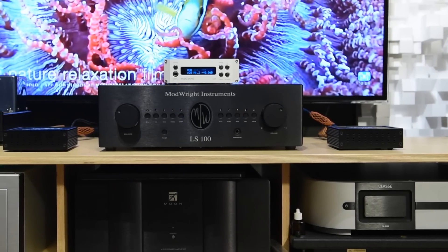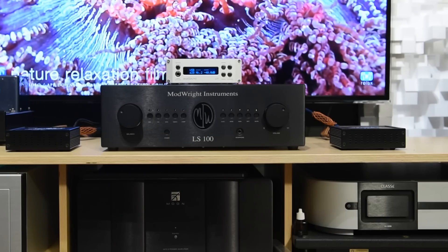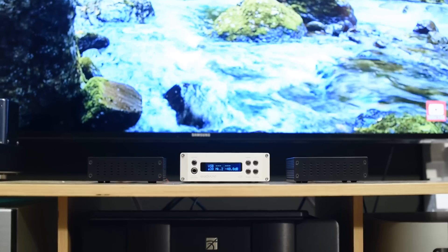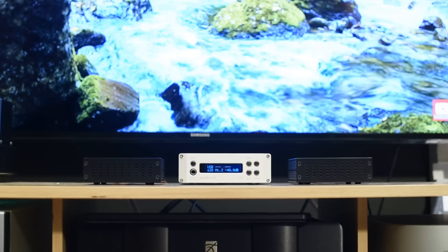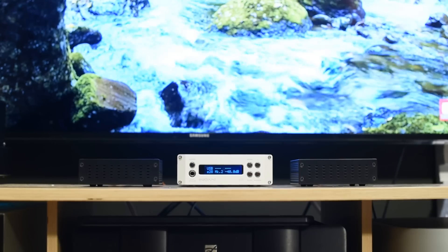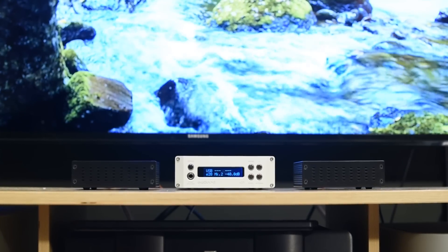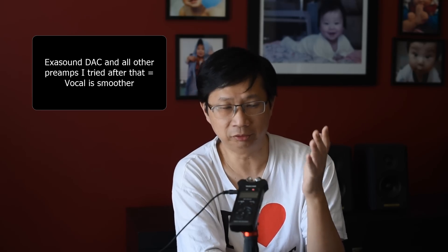One day while writing notes to film the video, I decided to listen without my tube preamp — what if I plug it directly to my DAC? My DAC is the only one I've ever come across that I'd use as both a preamp and DAC, out of 10-plus high-end DACs — the XSL. I plugged it to the monoblock, and that's when I went wow — it's actually smoother. The vocals are smoother.